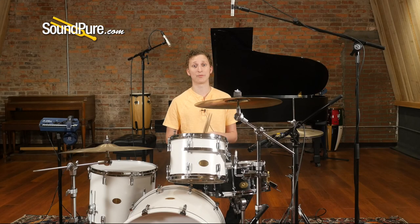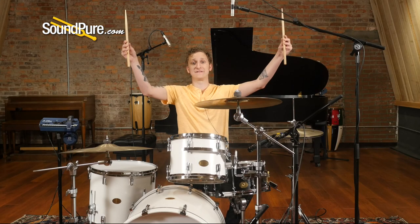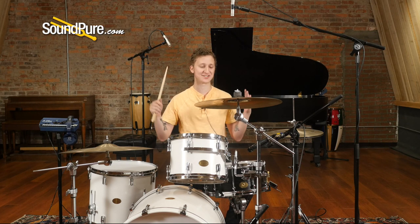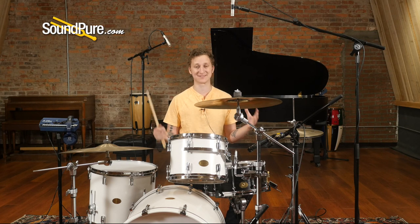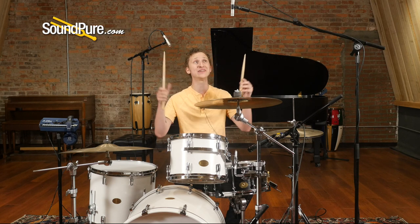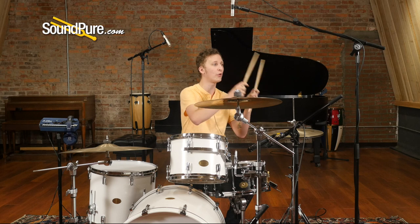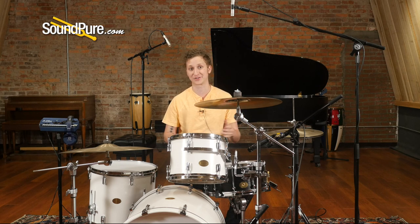Initially when setting this up we did try the spaced pair configuration in a lot of different ways. We're all big fans of a large stereo drum sound, and spaced pair really does lend itself well to that — where you get the whole dynamic of a drum fill from left to right across the spectrum.